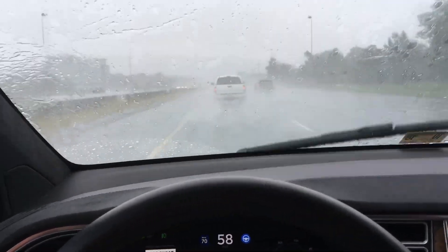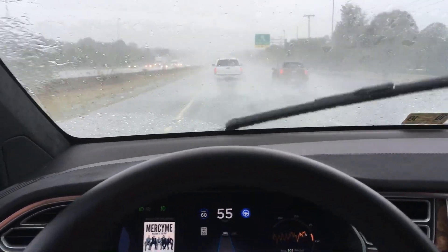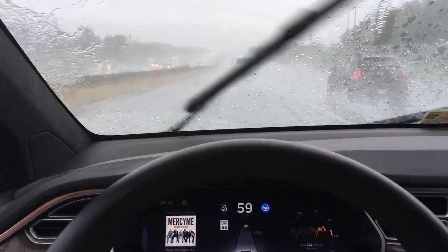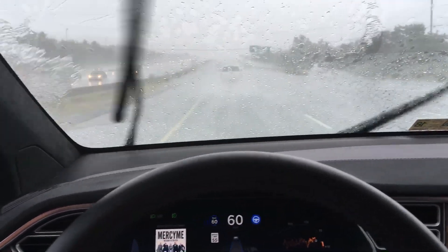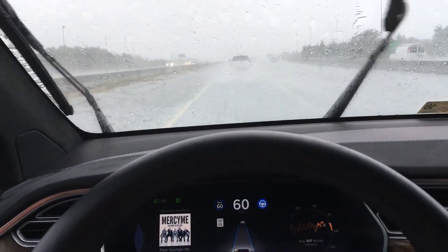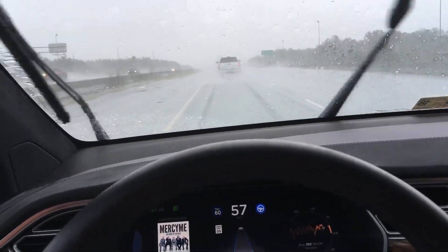But overall for this amount of rain we have, it's doing a great job — can't really complain at all. This is the hardware version 2 suite on a late 2016 Model X. This hardware version 2 suite just recently got a software update, and that software update didn't enable much — it just added the pin mode, which you guys might have seen.